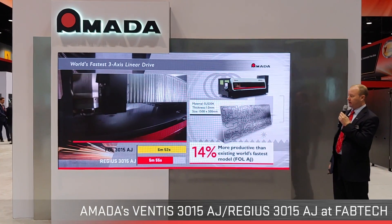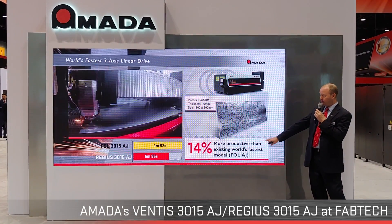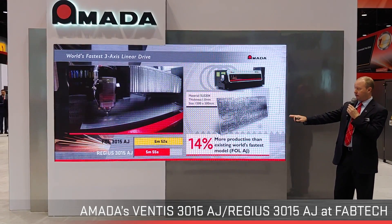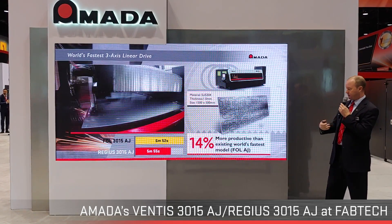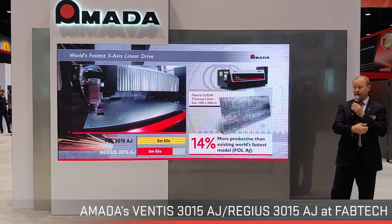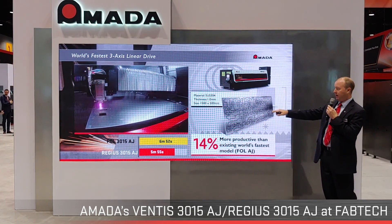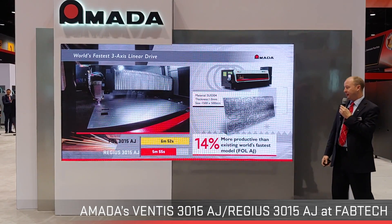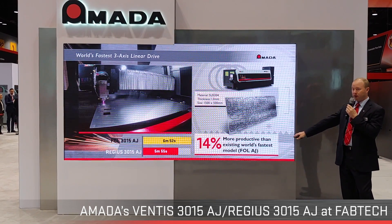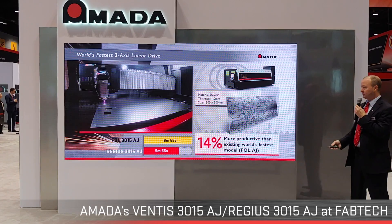Back in 2010, we debuted the world's fastest linear driven system with the FOL AJ, a 4-kilowatt machine. To compare that drive system against our new Regis technology, we took the same nests and put them to a test. With the Regis drive system and its new control processing, we achieved a 14% reduction in overall processing time versus the previous world's fastest linear driven system.